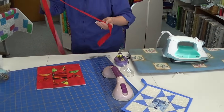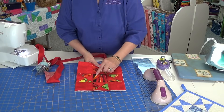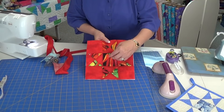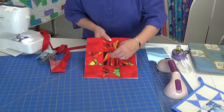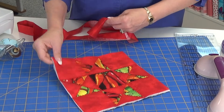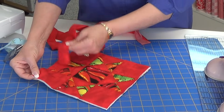Once you have it pressed in half, if you have a design in the center — which I have some chili peppers in the center here — you want to make sure you put your loop so that the design is not upside down. So I look at it and figure out: if I put the loop in this corner, this is where I want to start.